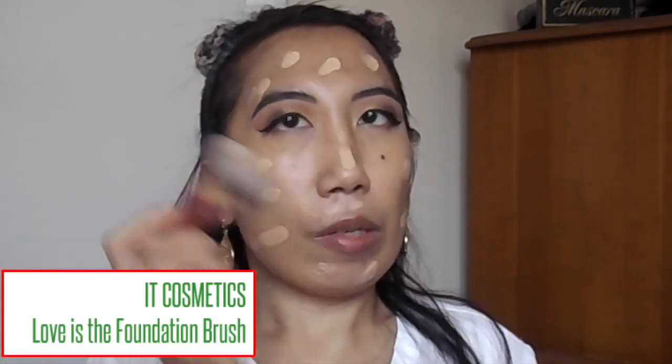For foundation today I'm using the CoverGirl Vitalist Healthy Elixir Foundation in the shade Buff Beige. I absolutely love this foundation — this is my foundation in the winter because it's a little lighter. It has such great coverage and also an SPF of 20. The one thing I love is applying this with a brush. I'm going to dot this all over my face — it does have a little bit of a chemical scent but it's not overpowering. For my brush, I'm using the It Cosmetics Love is the Foundation Brush — it gives great coverage and is so soft. I'm just going to pounce and buff this all over my skin.